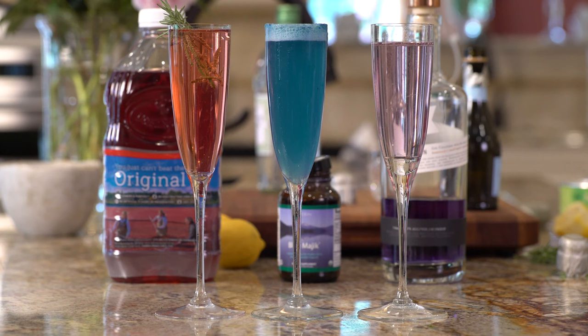Use purple empress gin for Mother's Day. Anyway, you get the idea — it's very versatile and so much fun to play with.